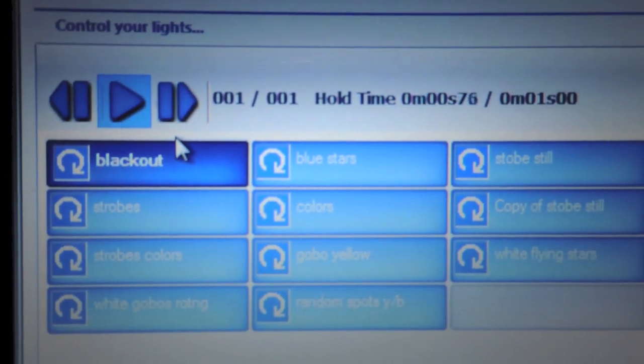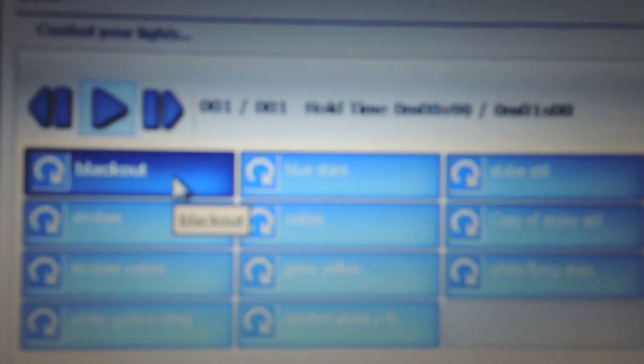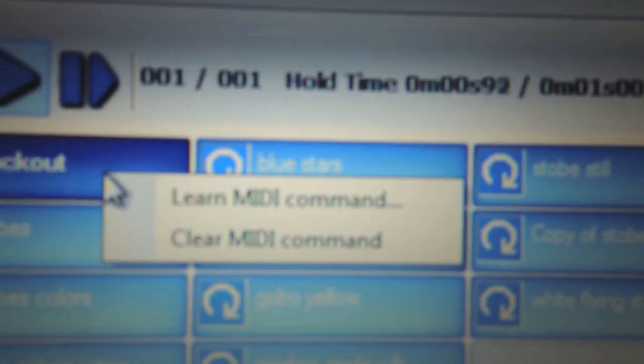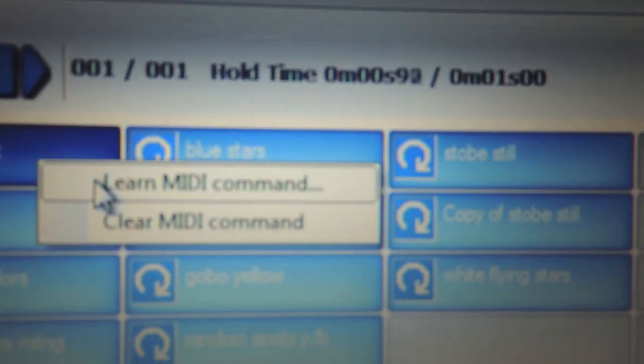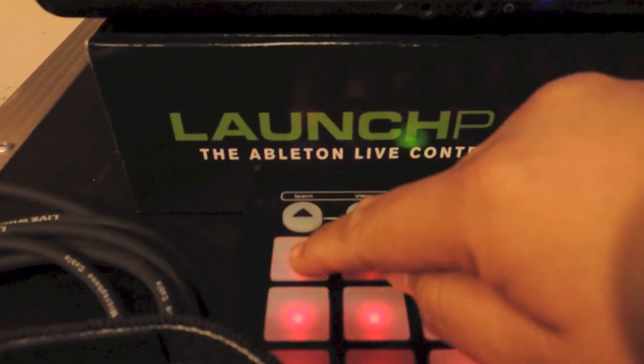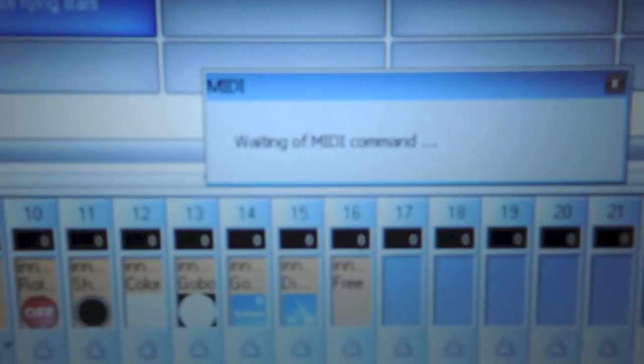The way you do that — you go to each tab right here. What you do is take your mouse and click the scene, or the show, whatever you want to call it — the tab. Now once you have it clicked, you right-click and you get this menu here. What you want to do is go to Learn MIDI Command. Once you click that, you will get another pop-up menu that says 'Waiting on MIDI command.' What you do is, once you get there, you push the button that you want to assign. So in this case we are going to go ahead and relearn it — I want the blackout to be here. And then once you push it, the screen disappears, and that is confirming that it is programmed there.